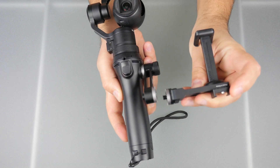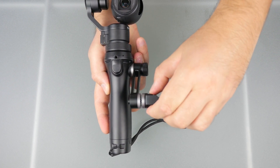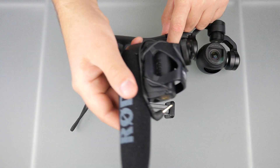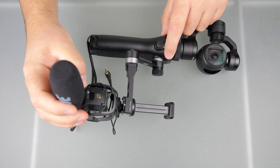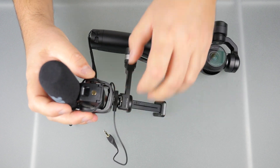Now install the Universal Mount into the Arm Extension. Then install your microphone into the hot shoe, clamp it down, and plug it into the Osmo.